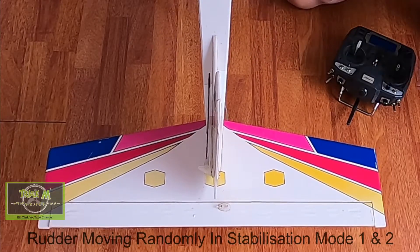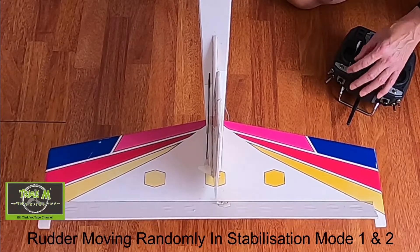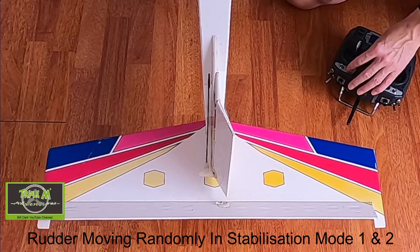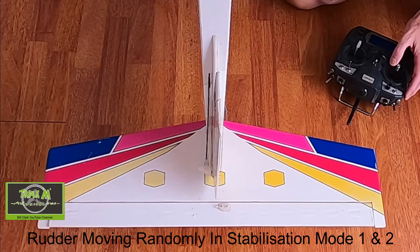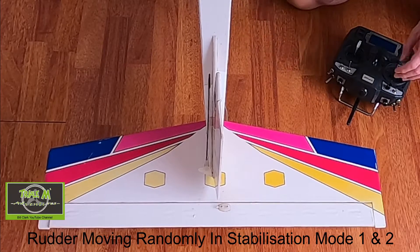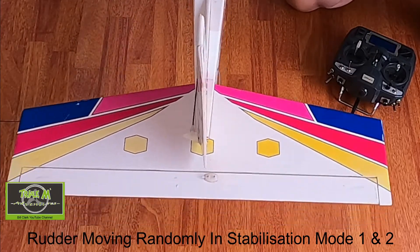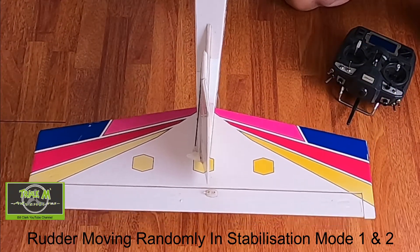As you can see, with stabilization on you're going to seriously crash — look what's happening. In mode two, the elevator drops but the rudder stays on. In my opinion that is completely unusable. You can see it has a mind of its own. The stabilization is working in the correct sense — it's correcting — but that rudder is definitely a problem.